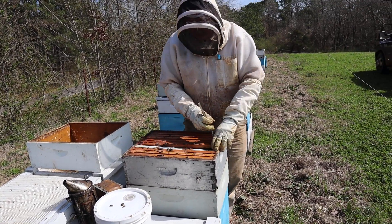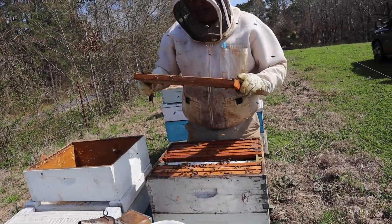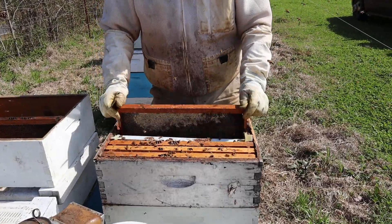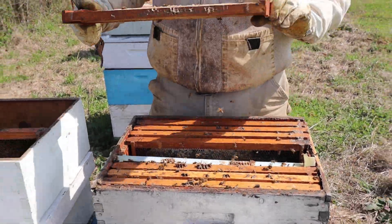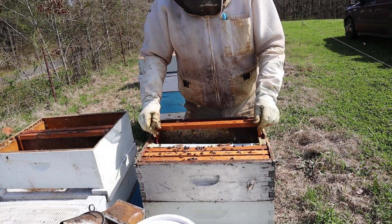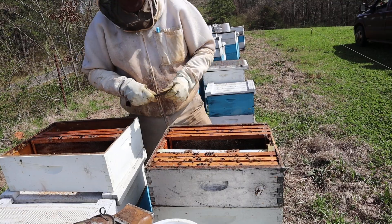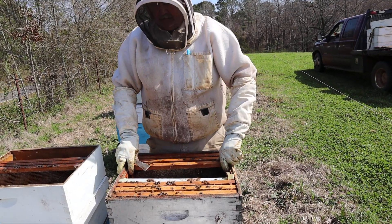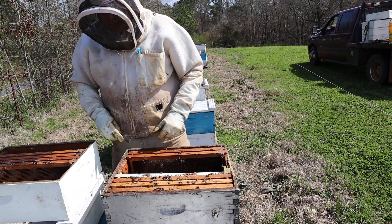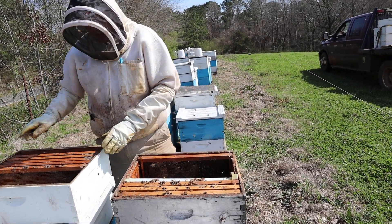We'll set the bees and brood back over — this top box is probably going to be all honey because it had a lot of honey in it when I put it on. The box underneath was a box of drawn comb we put on two and a half weeks ago, and I'm expecting it to have a lot of brood in it. Then we'll take one of the honey frames and one of the brood frames and make up a mating nuke with it.